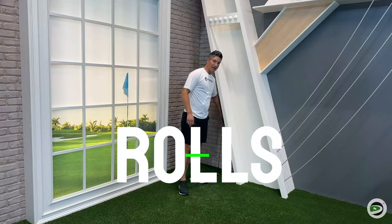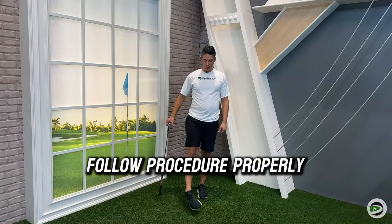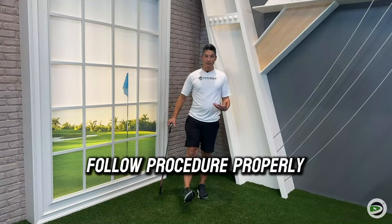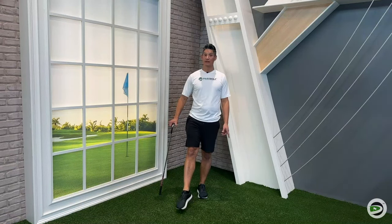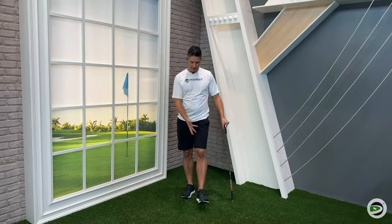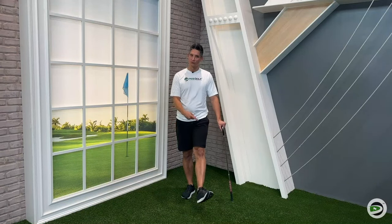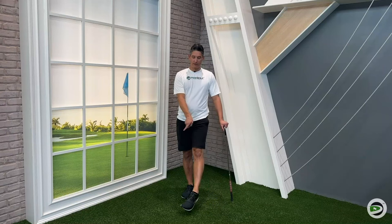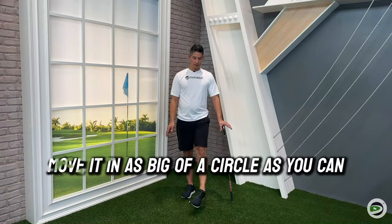Last couple here — ankle rolls. Use the club for balance if you want. Make circles with the foot and ankle, about eight to ten in each direction, making as big a circle as possible. We need good ankle mobility so you can post up onto that lead leg and keep your balance. Both directions — if that circle feels more like a square, go slowly through it and really try to get that foot moving through the full range with those ankle circles.